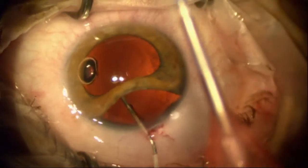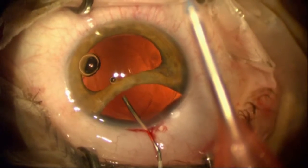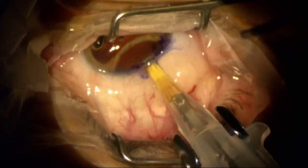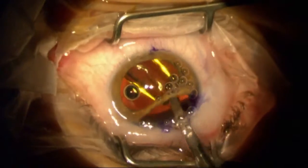Next I'll open up the capsular bag with a cohesive viscoelastic, and I'll insert a toric intraocular lens into position and properly orient that lens.